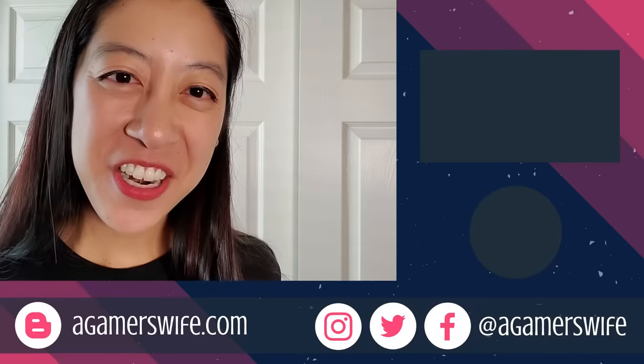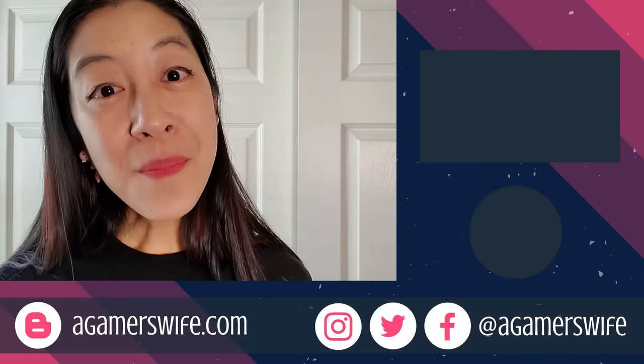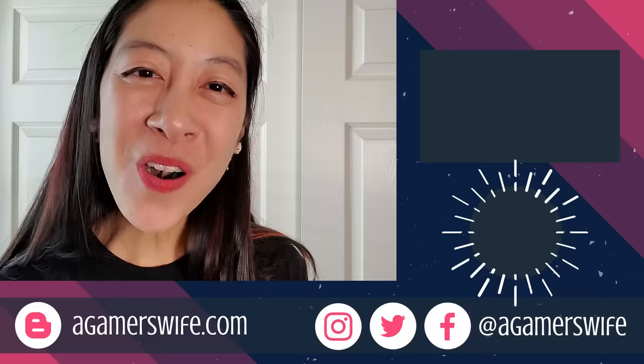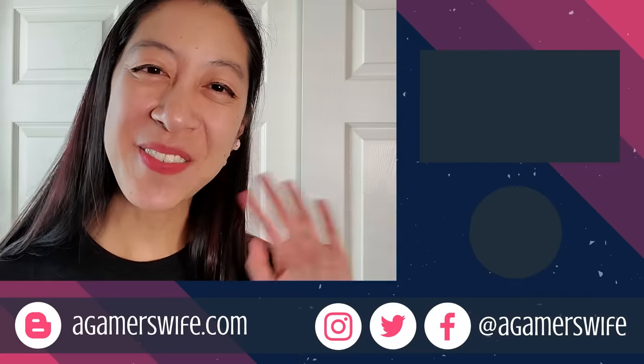If you want to see more care videos like this one, check out my playlist over here. And a huge thanks to Mark, Caleb, Sheila, and Eddie for becoming supporters recently on Patreon. Thank you so much. Take time to enjoy your aquariums and I'll see you in the next video.